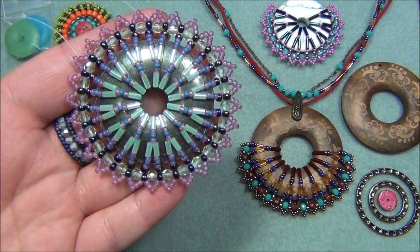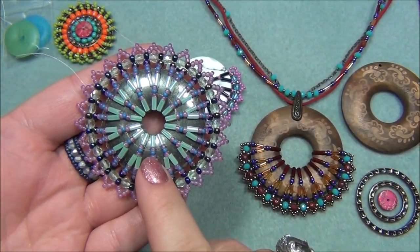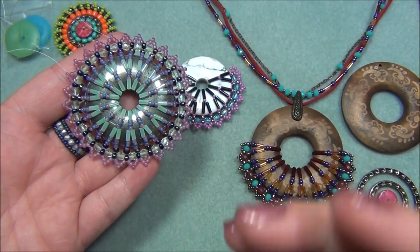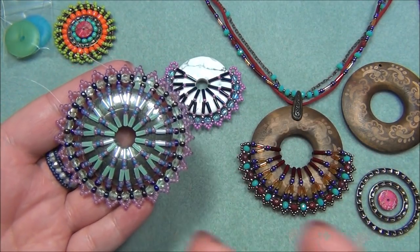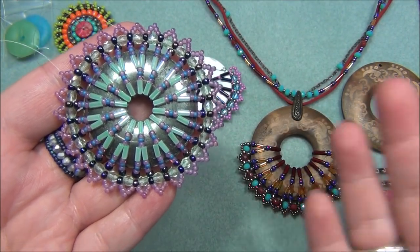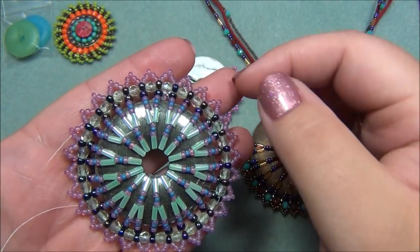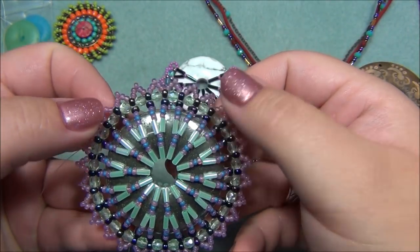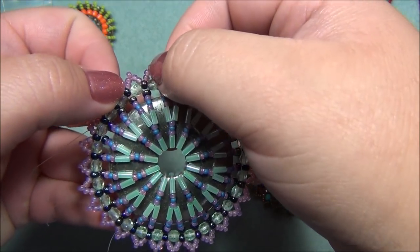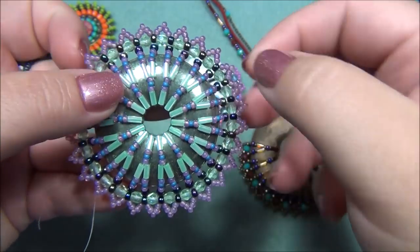I also wanted to show you that you can bead the entire donut — this is what it looks like. This was a 40mm halite donut. This is a 45mm pyrite donut and I bought both from Lima Beads, which is one of my favorite stores to shop at online. It turned out beautiful. I might add a chain or cord — I wouldn't hang it from the center because it would be too flippy, so I'd probably hang it from the sides.